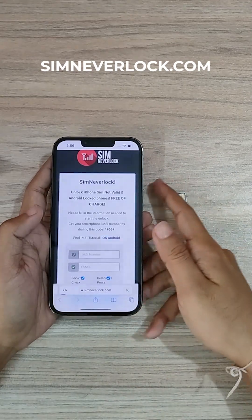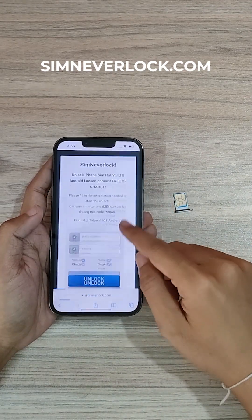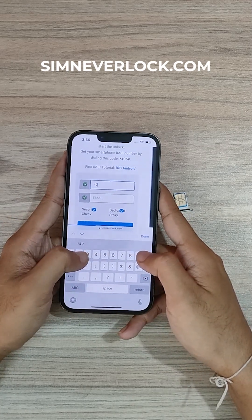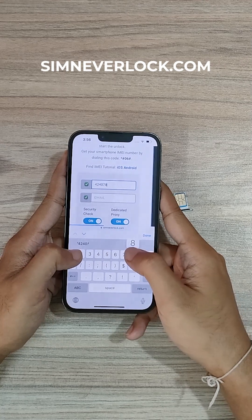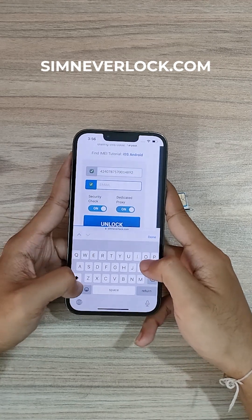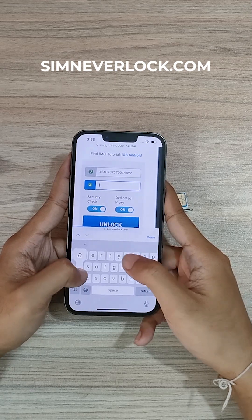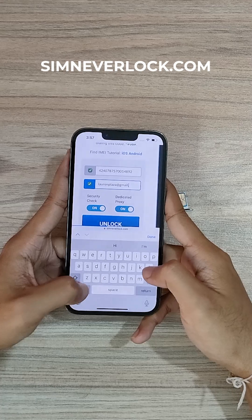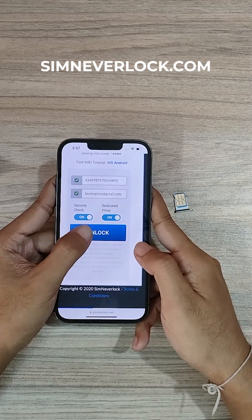Now let's go to simneverlock.com and type your IMEI number here. Now type your email and click on unlock.